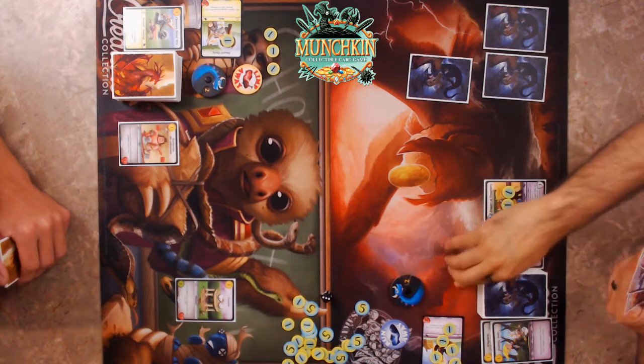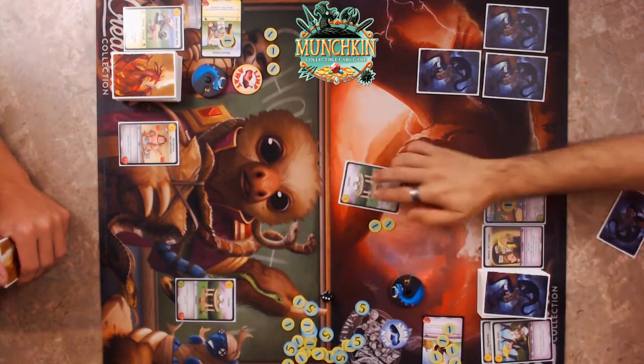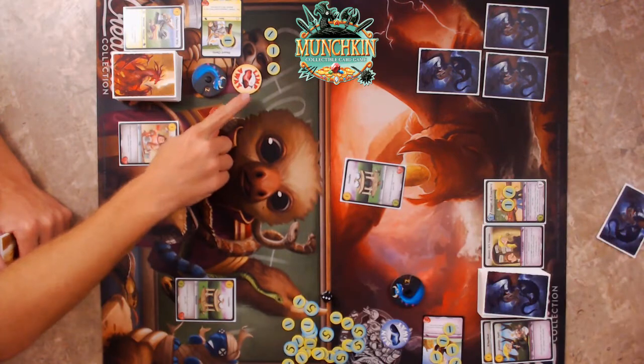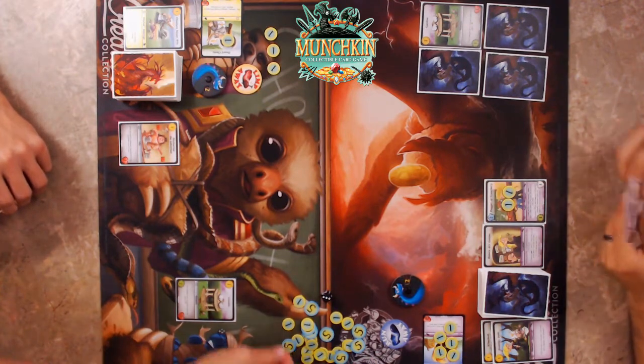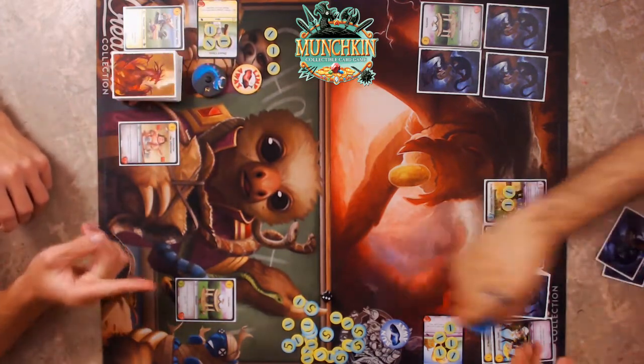I'll spend two and do that one. Still don't want to get rid of my Barbarian because his card draw is super useful — this deck is hard to draw. Bring it on. The real Gazebo! I don't have a location so it's just two damage to you — the same as if I'd run away, but he had to commit the coins, which is important.